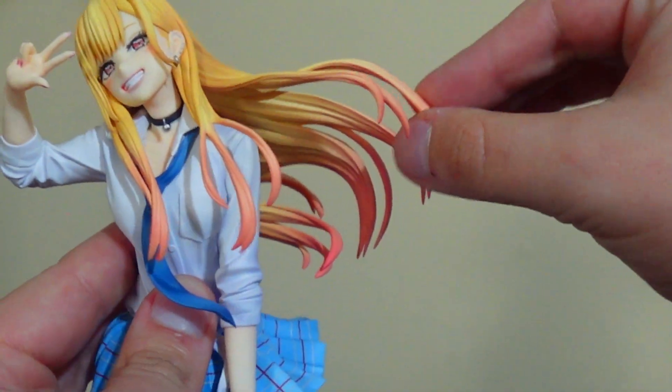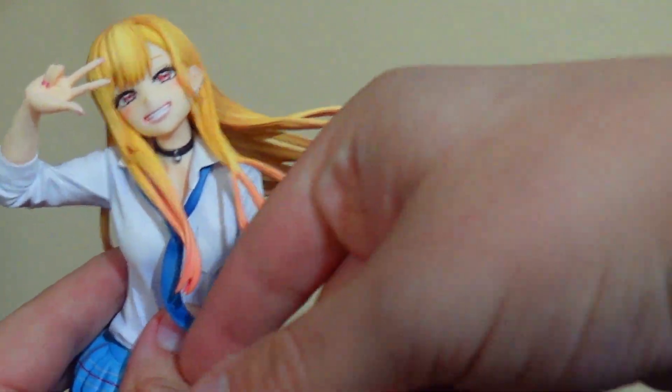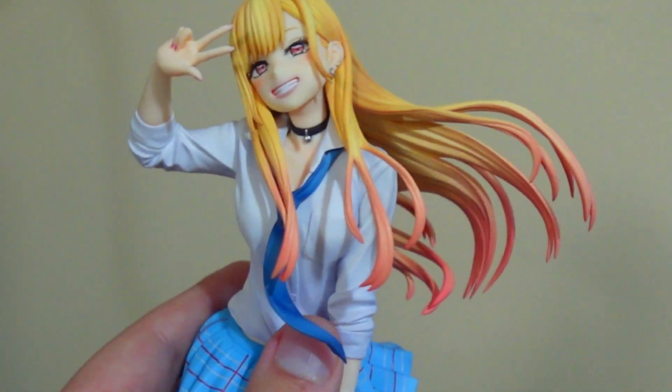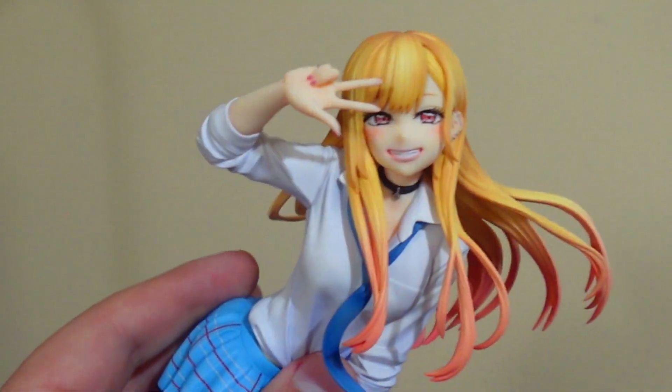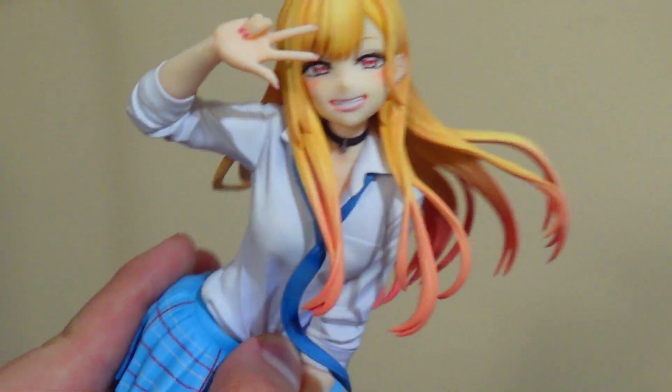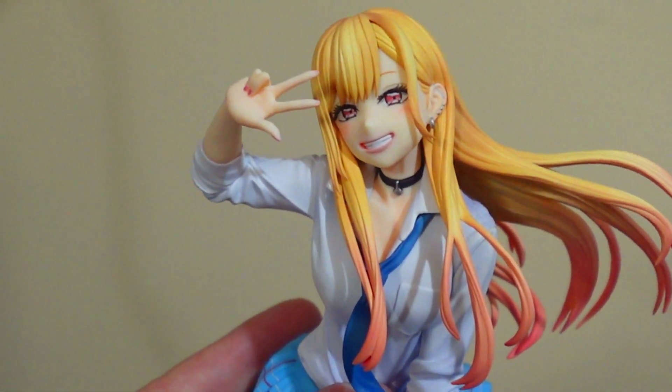Don't be an asshole — you can break this if you like to, so please don't. But overall it's a very nice figure. I really like it. I see Marin, I feel Marin in here. I like it. I really, really do.